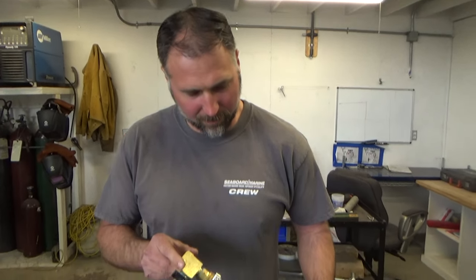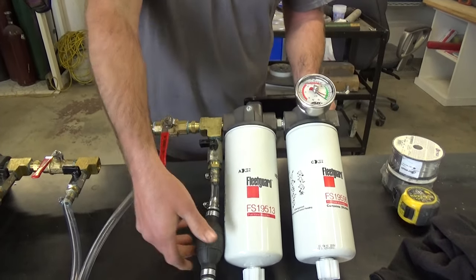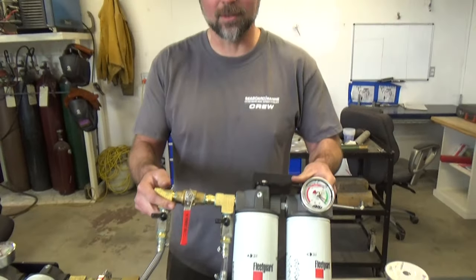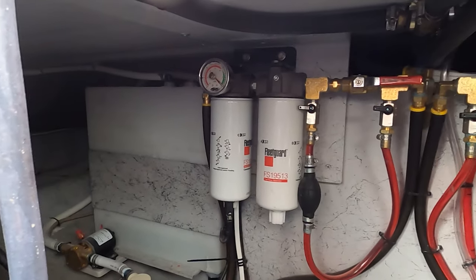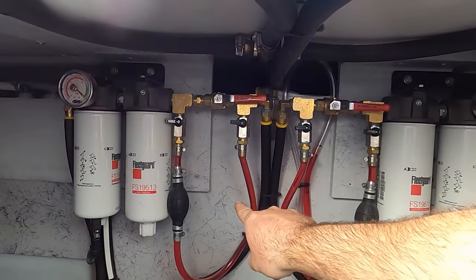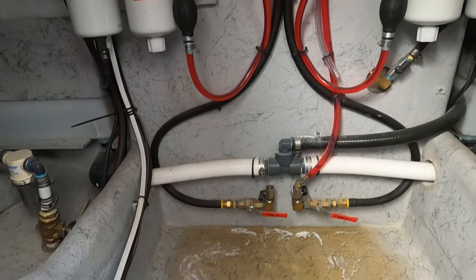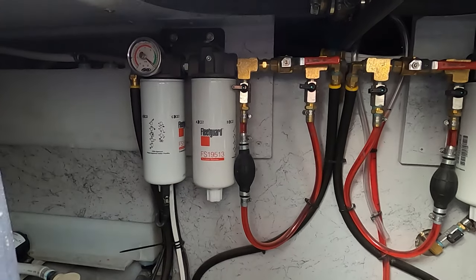Here we have the SMX double-double fuel filters. We've got two filters, a vacuum gauge, and a priming bulb pump — two sets for this twin-engine boat. Here are the SMX fuel filtration systems, one for each engine. This is the day tank that Rene built. We transfer fuel to the day tank via an electric transfer pump. We've got the pickups, sight gauge, and a squeeze bulb priming kit to make it easy to prime the engine.